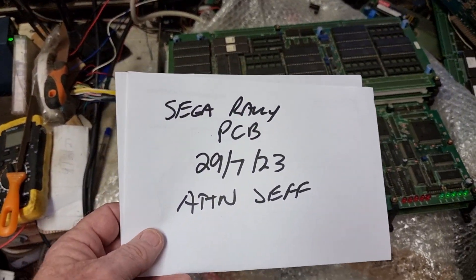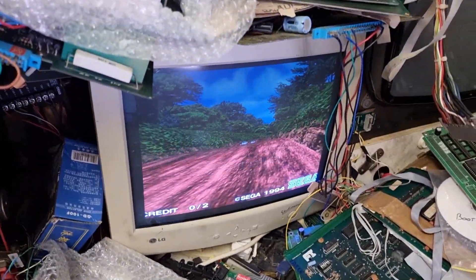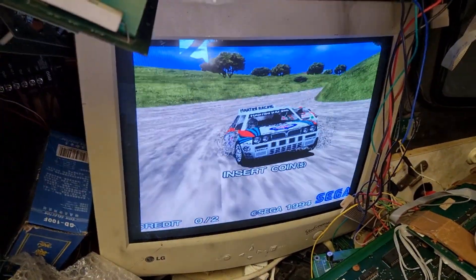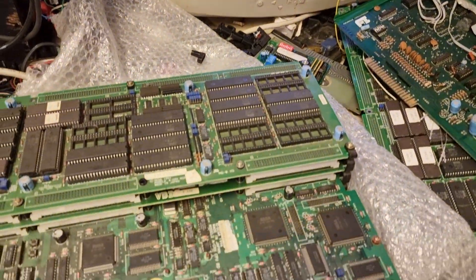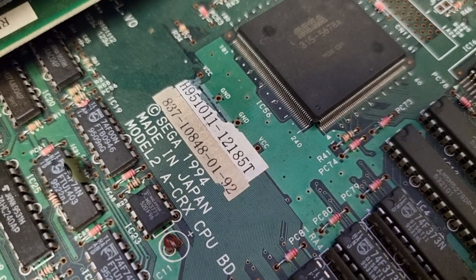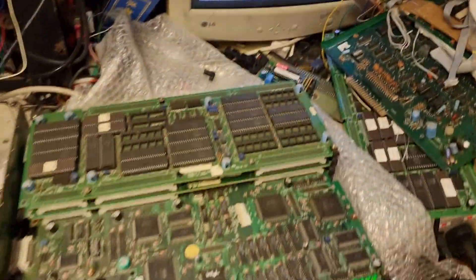I've got a Sega Rally board dated 29th of the 7th of 23. Hi Jeff, this is the Sega Rally board in full operation there. So there's the board — the serial number ends in 12185T, and there's the top layer and the board running.